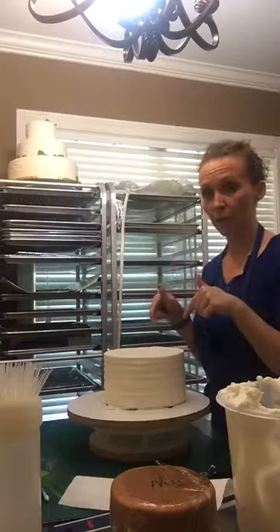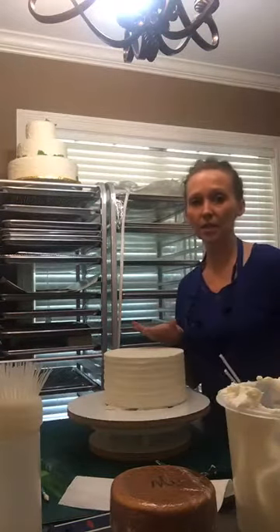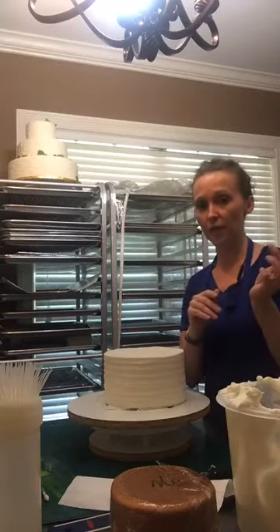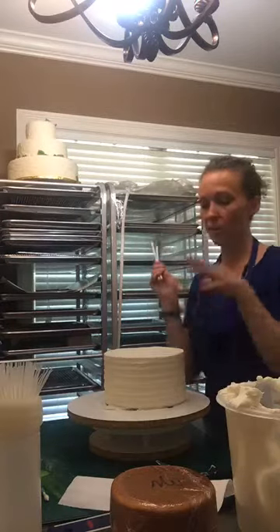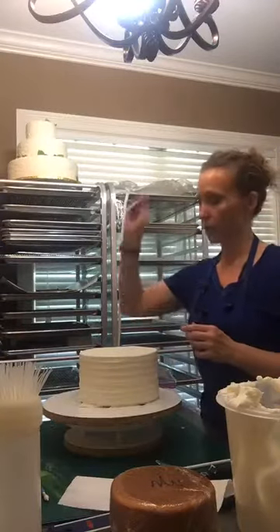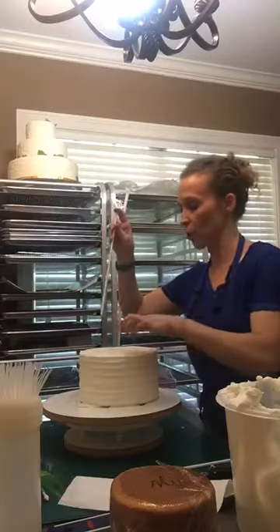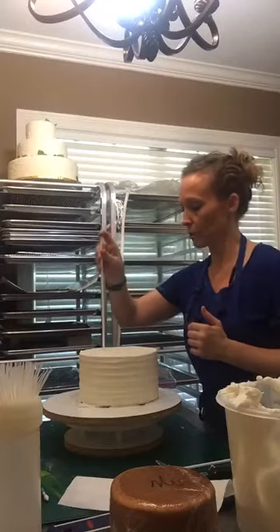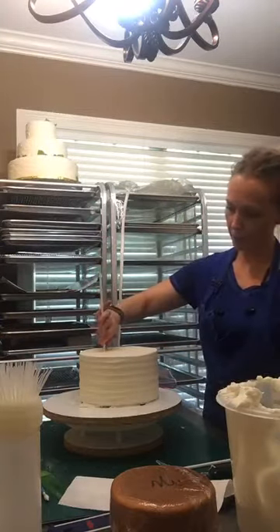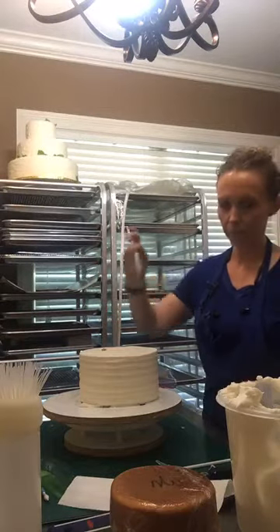Now I'm also going to go ahead and put my dowels in while we're on here so you can see me do that. Because a 6-inch is going on top of this, nothing really heavy, I use these skinny plastic dowels that were on Amazon. The bottom tier that I've already done and put dowels in are thicker plastic dowels, because they're supporting two more tiers. What you want to do is four under each tier, so I'm going to create a square in the middle where the 6-inch would be. So I'm going to put one in there, and then I'm going to use my thumb to mark it, and then pull it back out - that's where I know where it is.